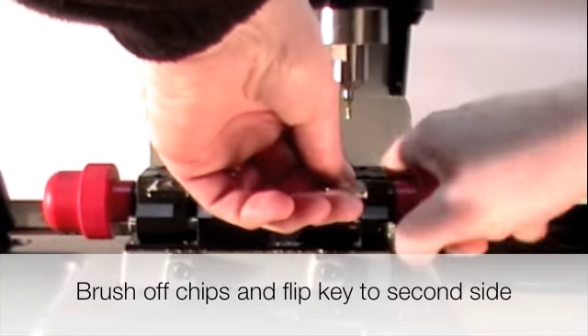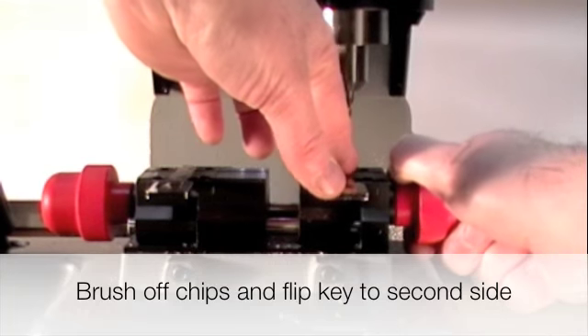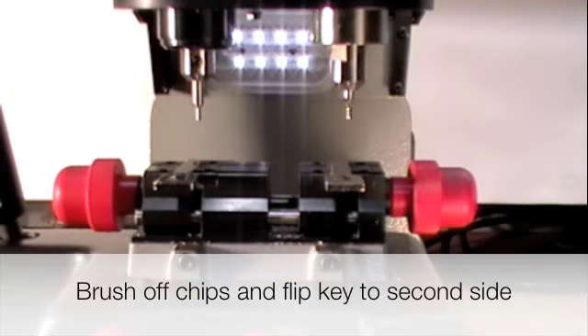Flip the key over, tighten it down, and continue your cut.